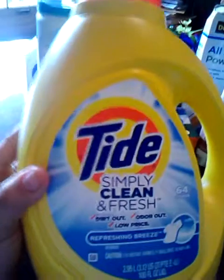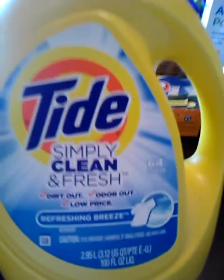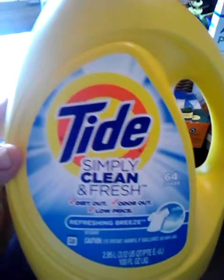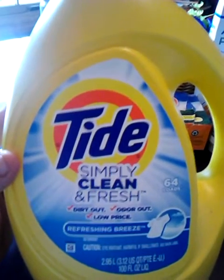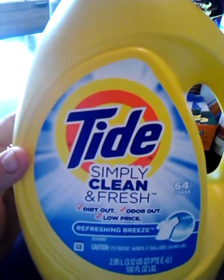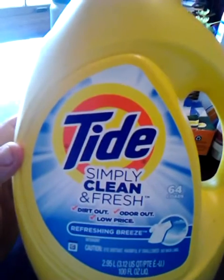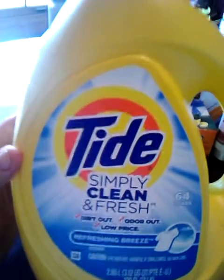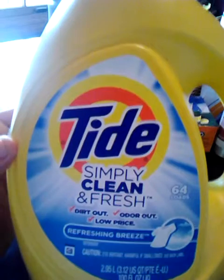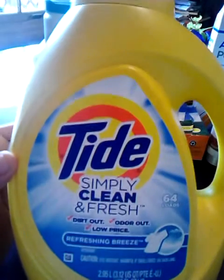This is the Tide Simply Clean and Fresh in the Refreshing Breeze scent, 64 loads. If you like Tide but don't like paying $18 a bottle for the original, try this. Tide put this out to market toward people who can't afford or don't want to pay for regular Tide, and it's just as good. I've used the Save-A-Lite brand and the Aldi brand, and while I like those, I'm going to add Tide to my rotation because it really gets my clothes very clean. I think this 64-load bottle is like $7.